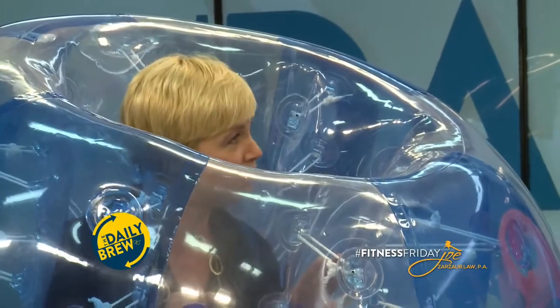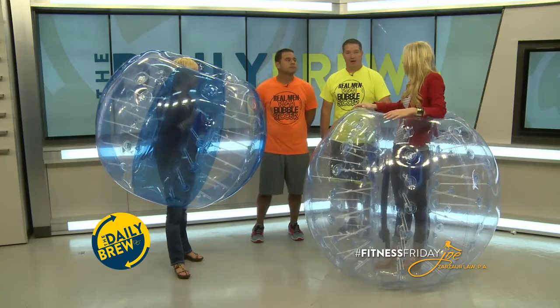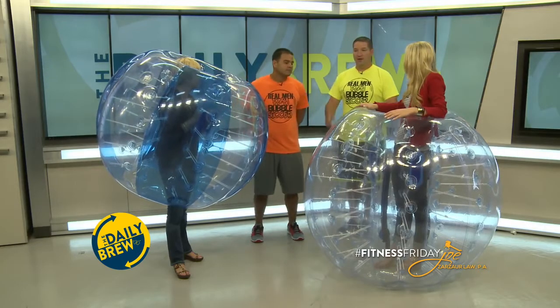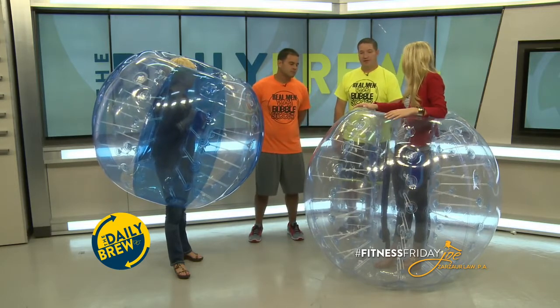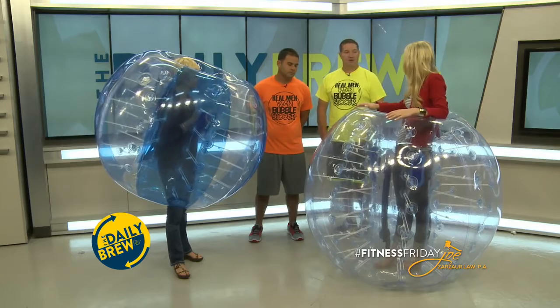Do you provide the bubble balls? Yep, we provide all the equipment. We're the league administrators for Pensacola. How much is it to play? For private events, our packages start at $250. On our open days, we usually do open days where anybody can come out and try it, and we do a discounted rate — it's $10 usually per person, or $25 to $30 for the entire day, with limited games — as much as you can handle.